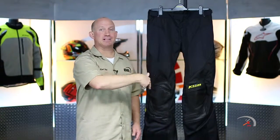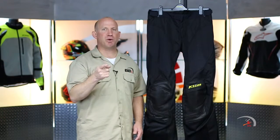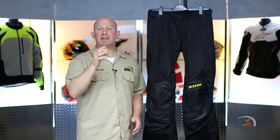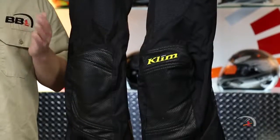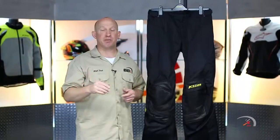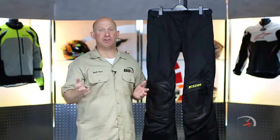A couple basics of what you need to know. Black is going to be your only colorway. It's going to have two different price points: $400 and $420. The $400 is your standard length, sitting right about 32 inches on your inseam, with waist sizes from a 30 through a 42. Tall sizes are available from 32 through 38, and those run you the extra $20 because of more material.